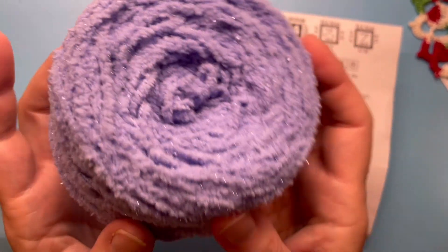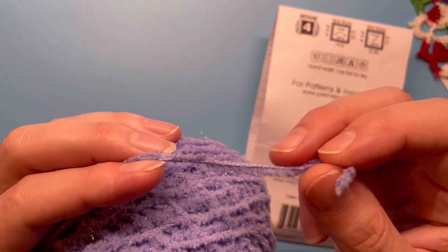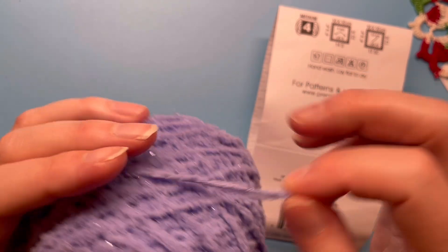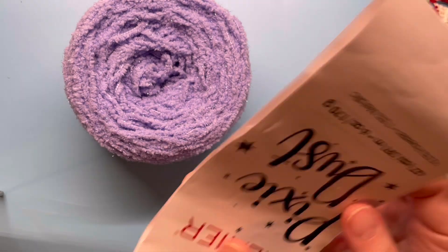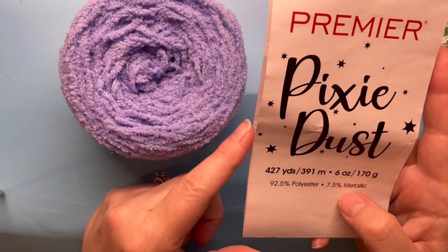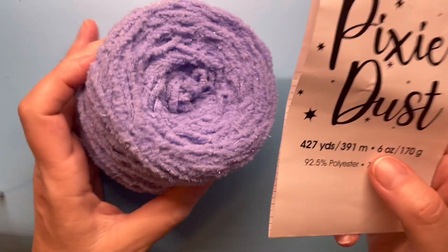At some point I'm going to try using what I have left on my knitting machine — it might work out very well, which would probably be a future video. I was looking on the Premier site and I don't think you can specifically find this colorway anymore, but you can find the Pixie Dust Brights.